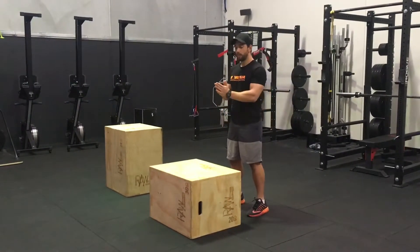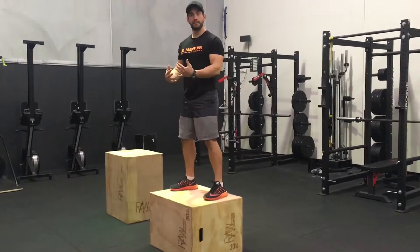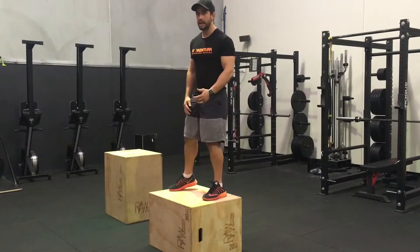Generally we'll get people sitting up in front of the box, jumping up as high as they can, landing reasonably upright — or as upright as possible — just with nice soft knees to absorb the impact of that landing.